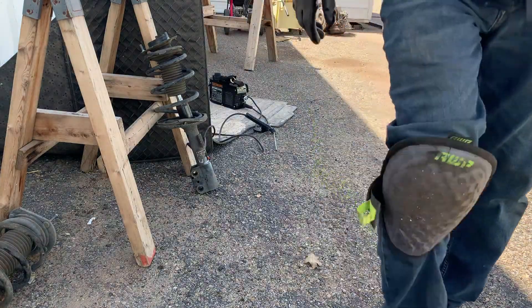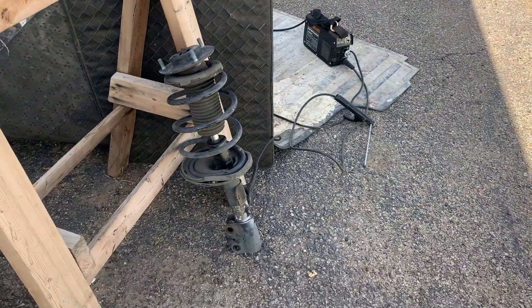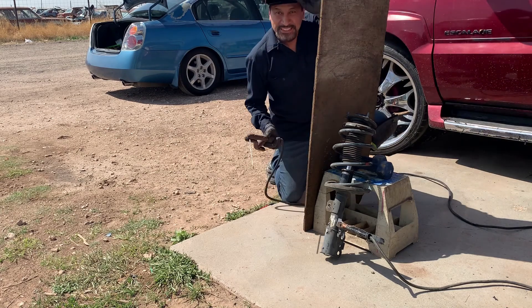This welder's not powerful enough to burn through it. We're here at my brother's shop and I'm gonna hide behind this board — see what happens.